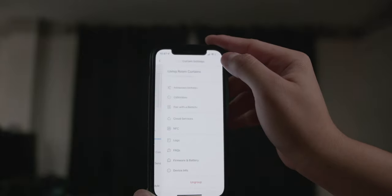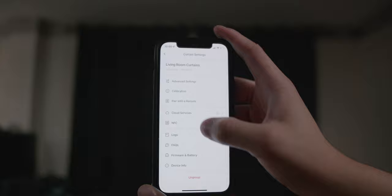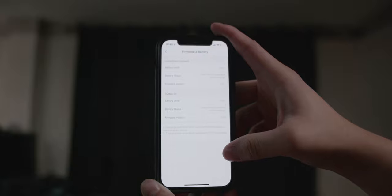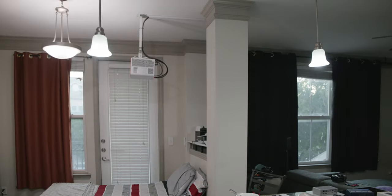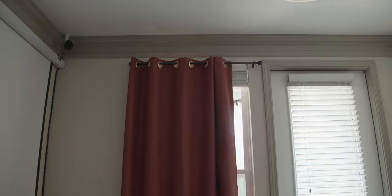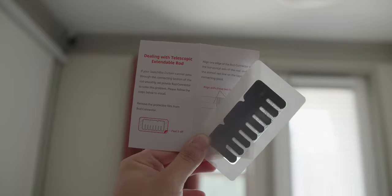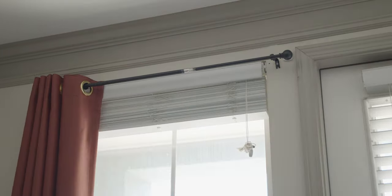Key features of the curtain include sliding by percentage, controlling both curtains or individually, enabling a delay, and setting a schedule. I usually have mine open at 7 AM to wake up to natural sunlight, then close at 12 PM since I'll be at work. You can enable the touch-and-go feature, toggle the indicator light, and change the motion mode to performance or silent — I prefer performance mode since silent mode lowers speed and might not fully open or close the curtains. I also have a third SwitchBot Curtain Rod in my bedroom, and the major difference there is that this rod handles the overlap section — the telescopic extendable rod goes over the overlap smoothly, which the first generation struggled with.